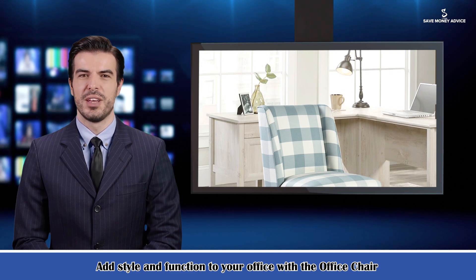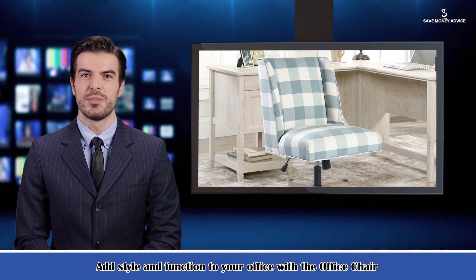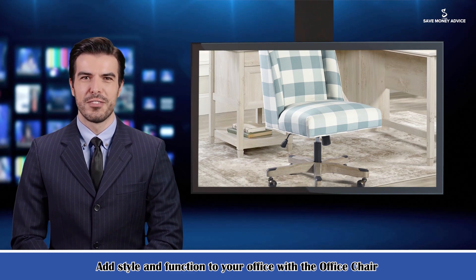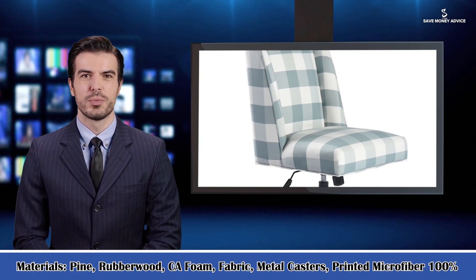Perfect for a home workspace or the office. Its features include the following materials: pine, rubberwood, kajay foam, fabric, metal casters, and printed microfiber 100% polyester.